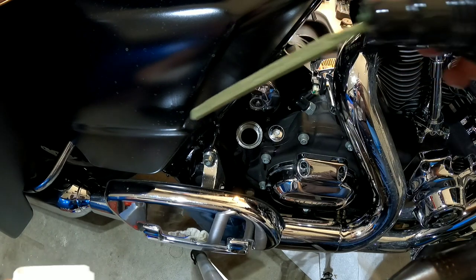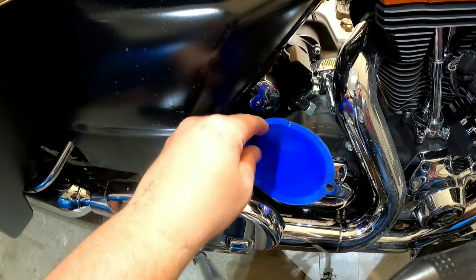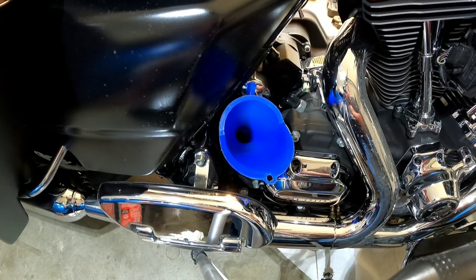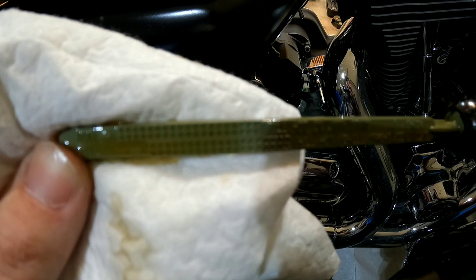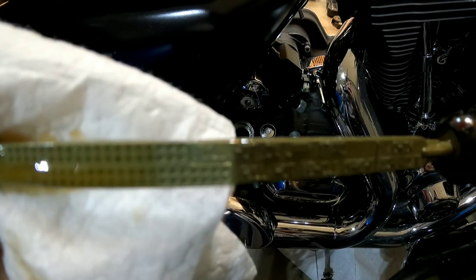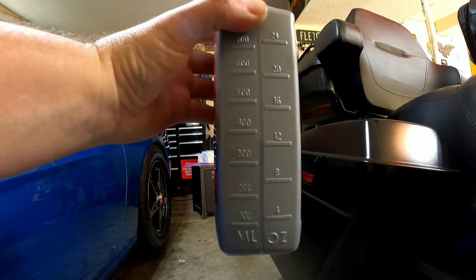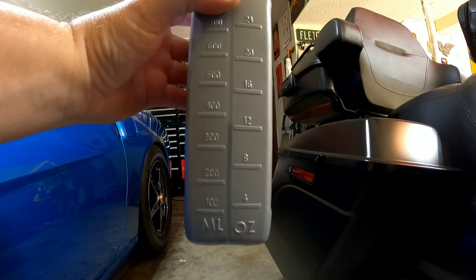It's four marks down, so I'll add just a drop more. I want to add just to that first mark and call it good. You don't want to overfill it — some call for three and a half, some four quarts, and I've seen people just load it down and then wonder why their pants are soaked with oil when they get off the bike. It's actually blowing right back out through the breather onto your clothes. Check it one last time — perfect. It's right at the three mark, which is about three and a half quarts.